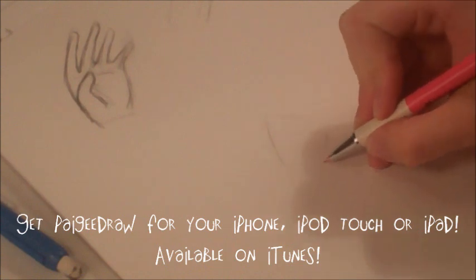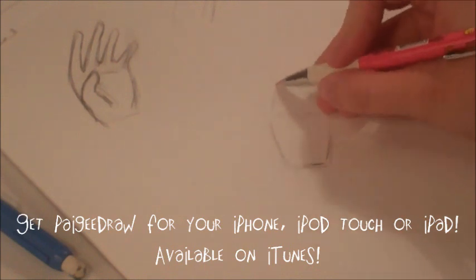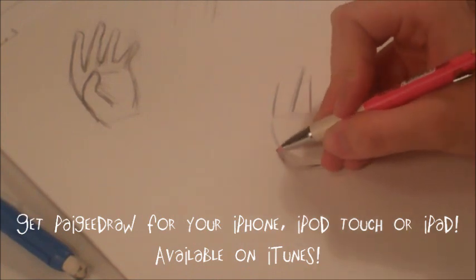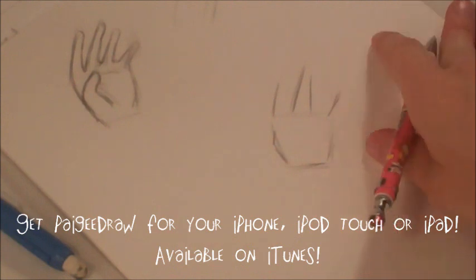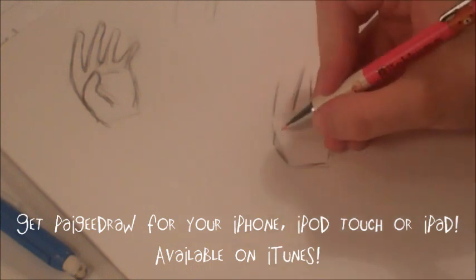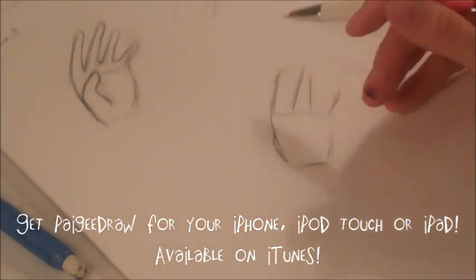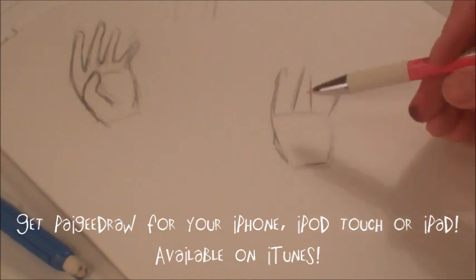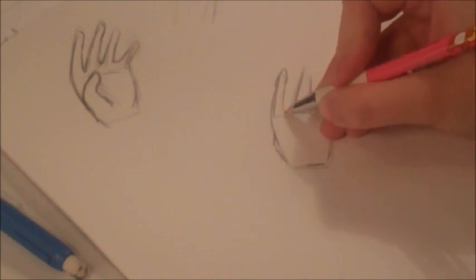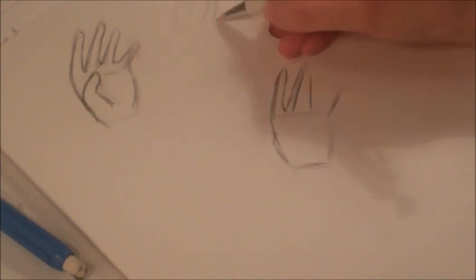So this is another hand that I'm going to be drawing, and this is one of my favorite hands to draw. Again, you draw the rectangular shape as the palm and then you branch off four fingers and a thumb. You don't want to make your fingers like hot dogs — you want them kind of curved a bit.